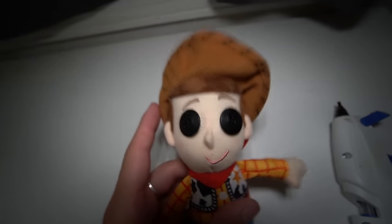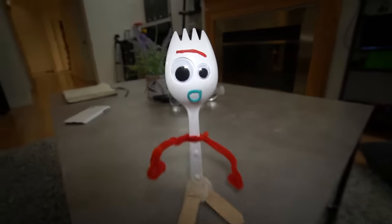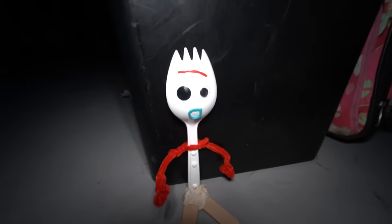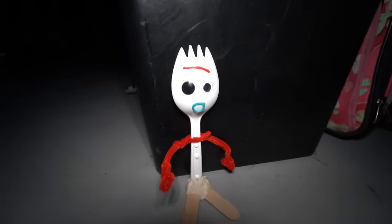Our Woody doll is soon to be ready. Forky, what is it missing to make it an actual voodoo doll? Woody's DNA. Yes. Woody brought me down here. What? Woody? I gotta save me though.